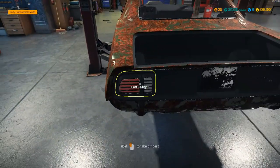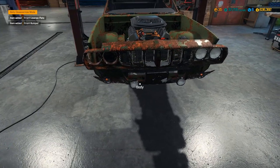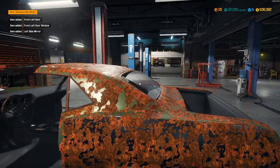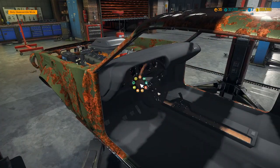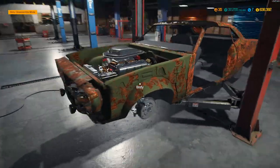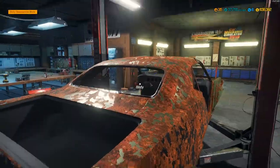Now we want to take everything we can off of the body - it was missing a lot of body parts to begin with. Let's get rid of that bumper, the license plate, those headlights. Let's pull that door off, take out all the windows. It didn't have much. Let's take out that steering wheel. I don't think there's anything else we can get off the body. Check our tires - one last wheel to balance and we'll be good to go. Make sure everything's out - yep.